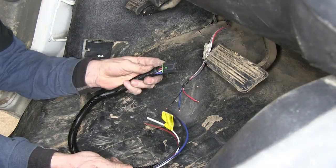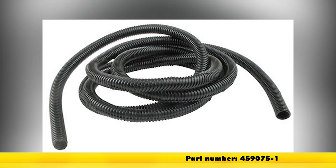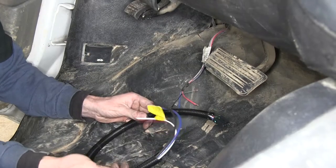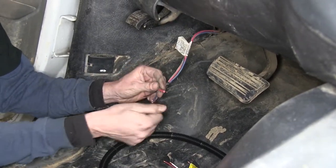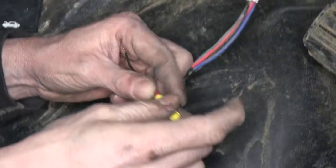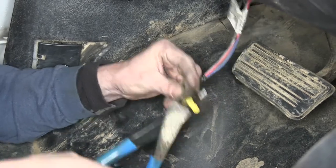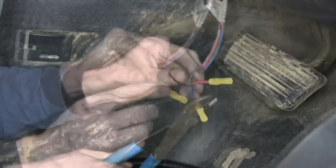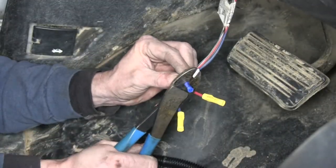Now we'll go ahead and get the wire harness from our brake controller. Before we start working with it, we'll keep the wires together using some loom material — part number 459075-1. We'll set this aside for now and go ahead and install our butt connectors on our wiring from the tow package. These butt connectors come with the brake controller. We'll use the large yellow ones for large wires and the blue small ones for small wires. For the really thin wires, fold them over and then crimp them.